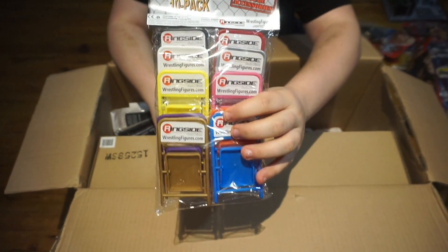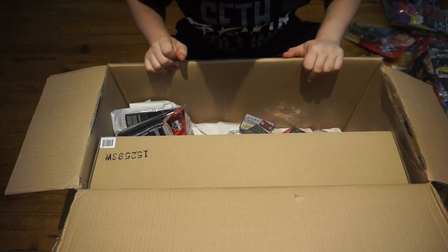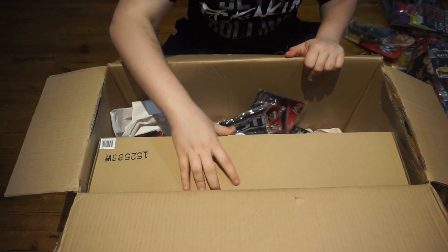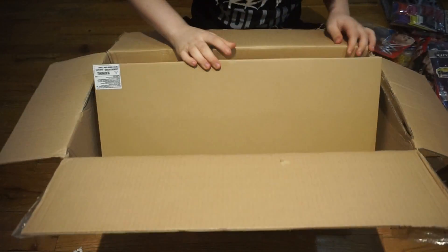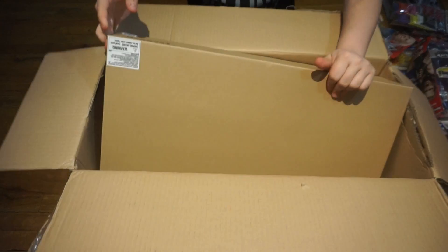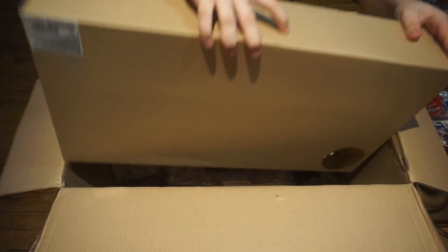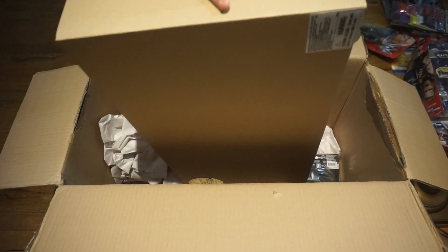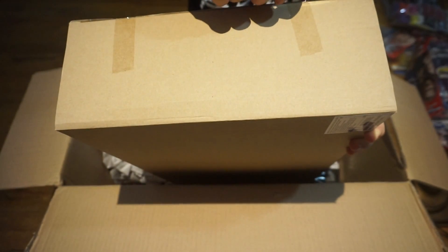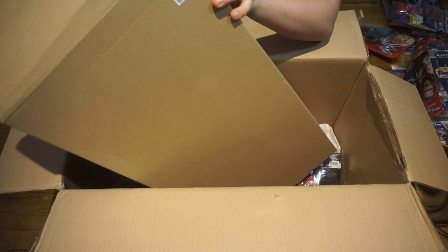We've got a 10-pack of Ringside chairs — the old Jack style chairs, those are cool. Now the rest of this box has a lot to do with this big thing right here, which is the Elite scale ring. The current Jacks ring that I have is no good — it's very much damaged, the ropes, the turnbuckles, everything about it is basically unusable at this point.